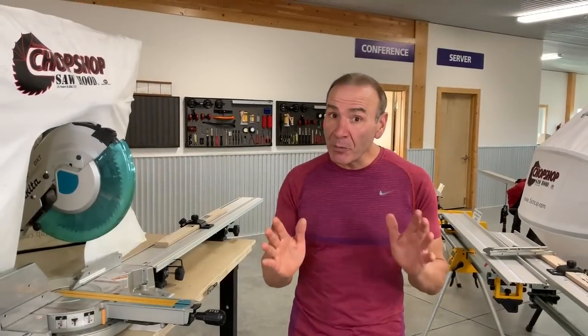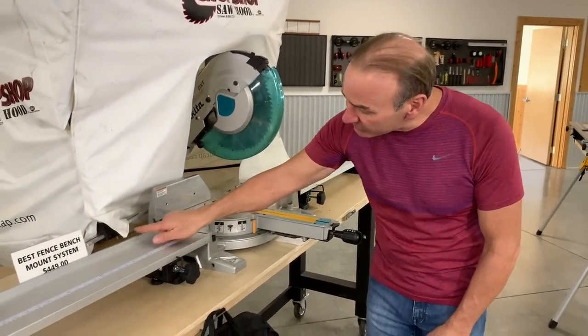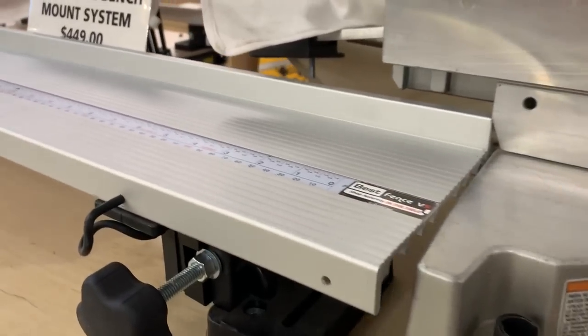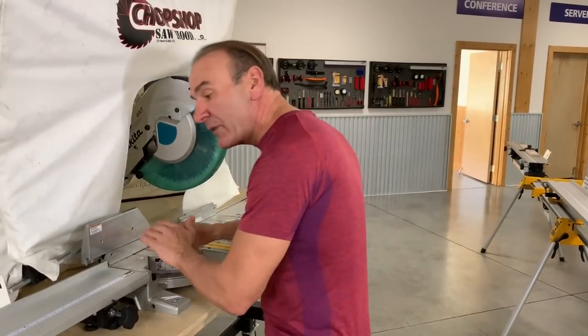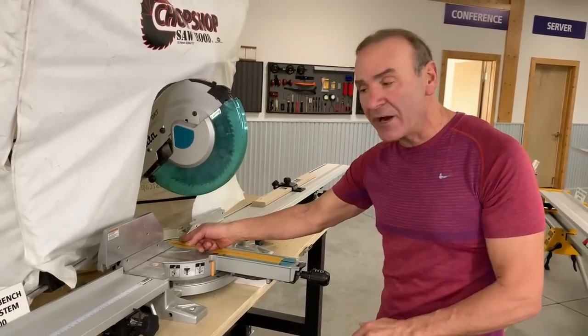Hey everyone, Paul Akers. We have a new improvement to our Best Fence system, which is crazy popular. Everyone is familiar with our original Best Fence system, which has a small vertical fence here for your wood to go against. Some people say they don't want that because a lot of times a board will have a small crown in it, and this will actually cause a problem getting a straight cut.